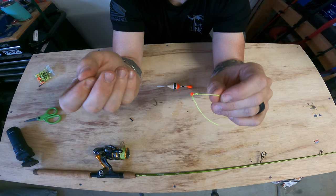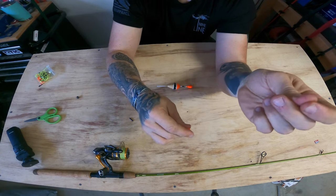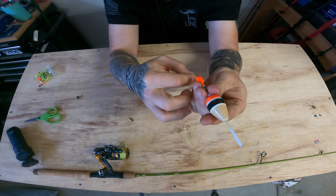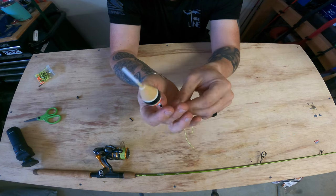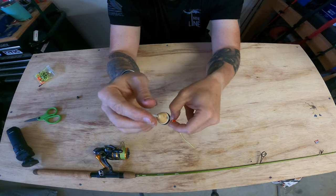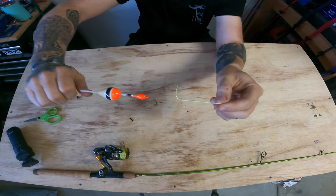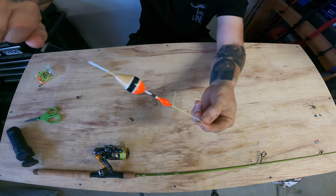Once you set your depth and find out what depth your fish are staying at, slide it down a little bit more. With your bead in place, put your cork on next from the top, get your line through, and pull it up. That bobber will slide freely, but when it hits that bead and the bobber stop, it doesn't slide past that point anymore.